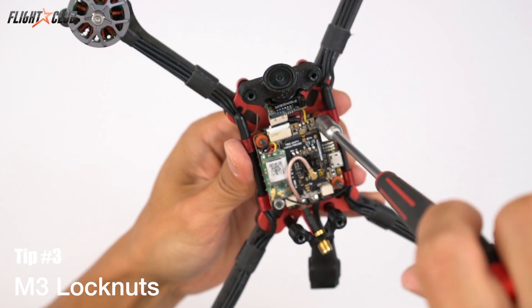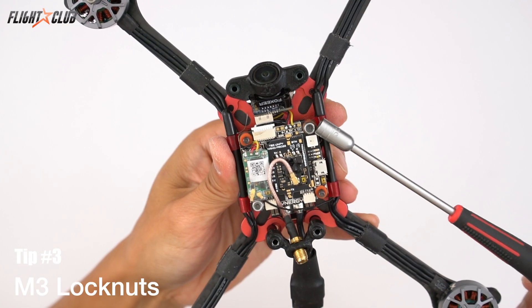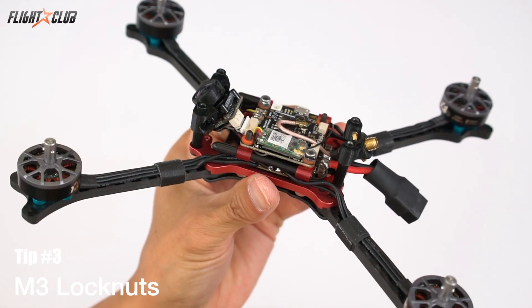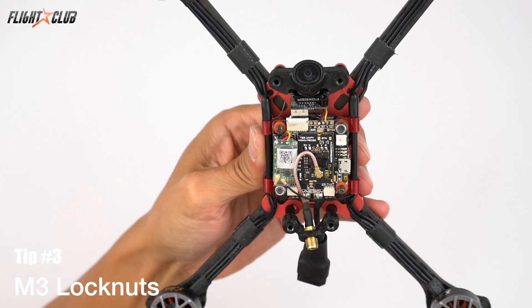Tip number three: use M3 lock nuts for the stack. It adds an extra few grams to your build, but it's totally worth it. Instead of using plastic nuts, use an M3 lock nut for the stack. You really only need about two lock nuts to secure the stack and never have to worry about vibrations making the nuts come off.